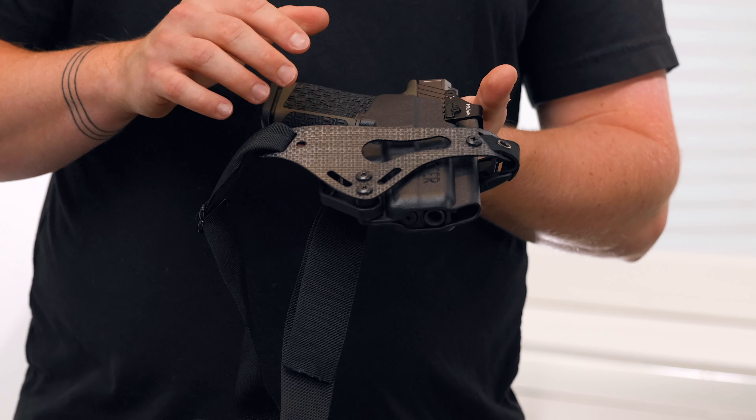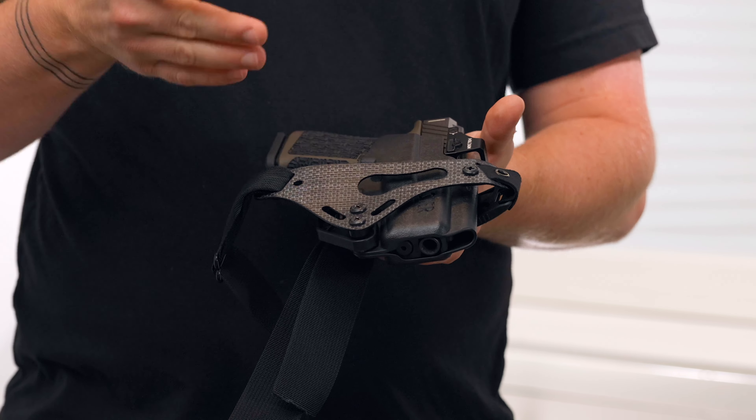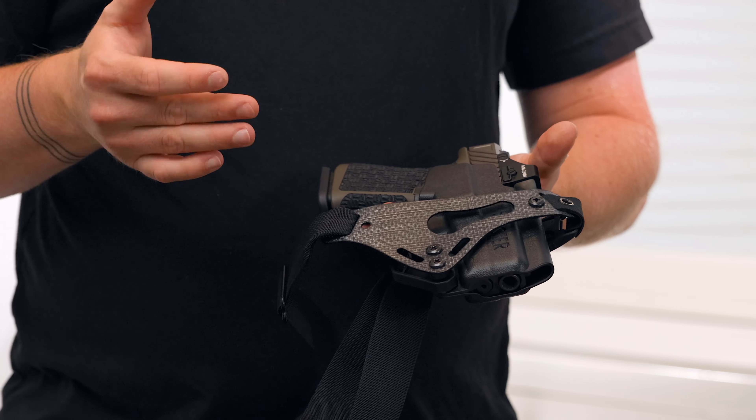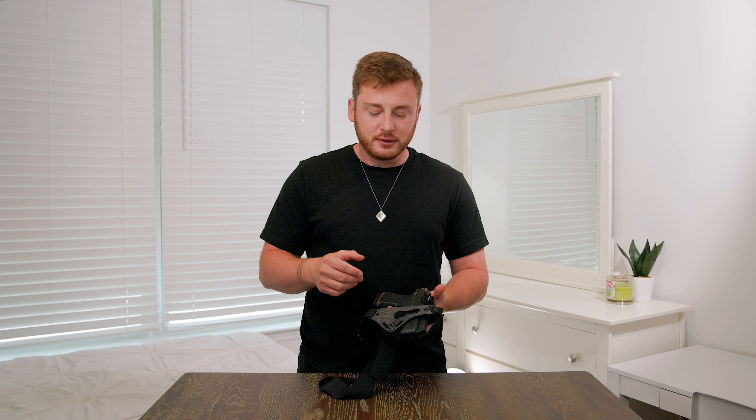Fast forward to now with the Filster Enigma and I have been concealed carrying every single day — sometimes even when I'm at the house just hanging out because it's comfortable and I forget I even have it on. Before, I would only put the holster on when leaving the house and rip it off as soon as I got back because it was uncomfortable. But with this I put it on in the morning, go about my day, totally forget it's there until the evening, and don't have to worry about taking it off every time I come in and out of the house.